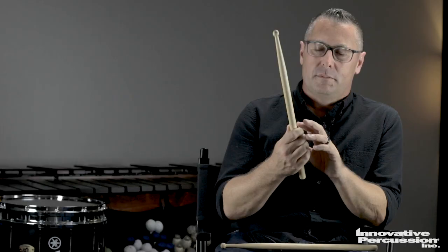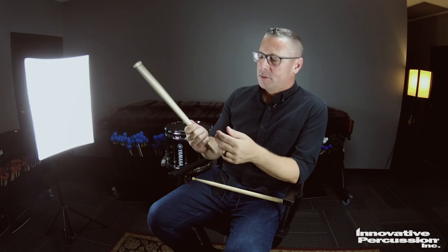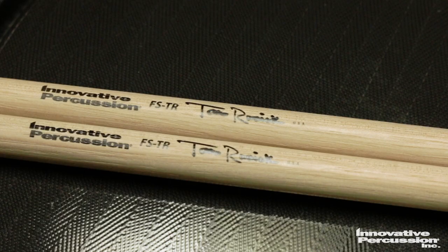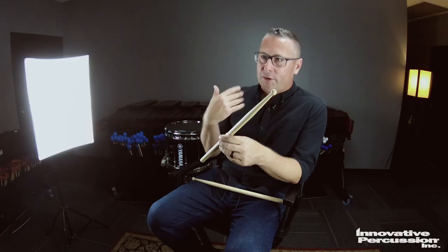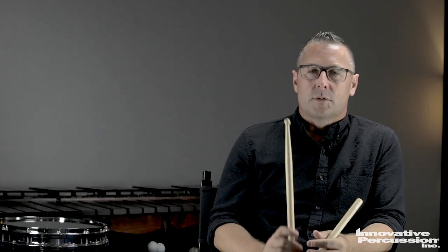When thinking about designing a snare drum stick and what I would want, it all started with how it felt in my hand around the grip area — always slightly less diameter than most marching sticks. It still has enough wood to hold on to, but it's also comfortable for a normal size or student's hands. Moving up the stick to the taper, I wanted a long taper so it really has a great sense of feedback and response off the drum with a quick action.